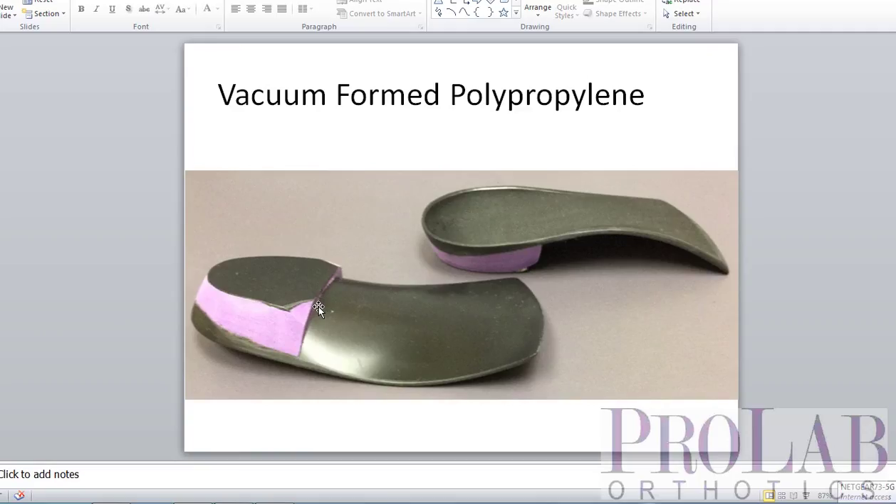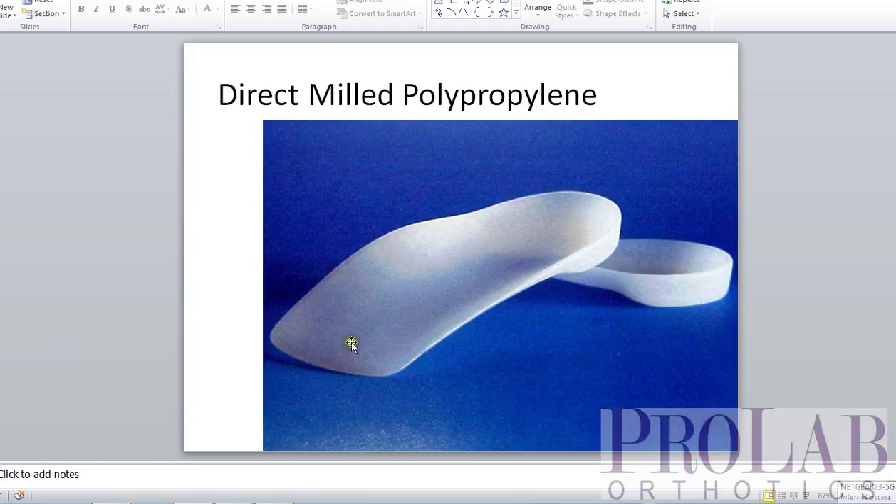The other option is that we can mill out the orthosis directly from a block of polypropylene. In this situation, we end up with a device of the exact same shape — it's just milled out directly. Now, there are just a few differences or some limitations on these milled devices.